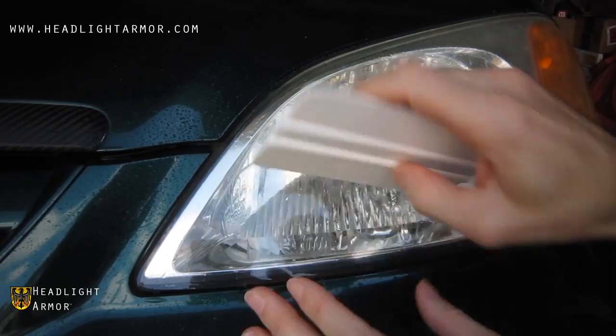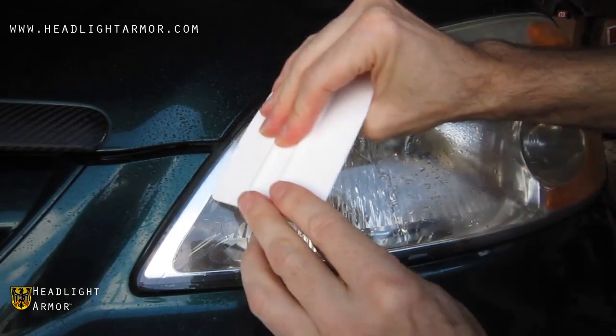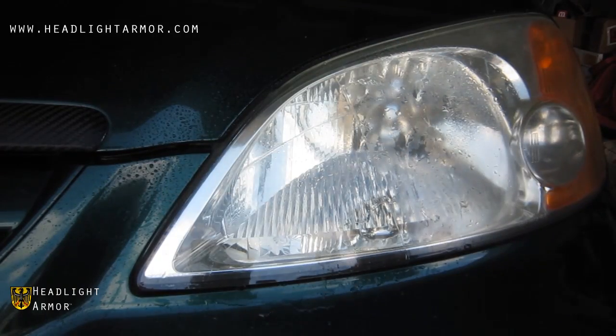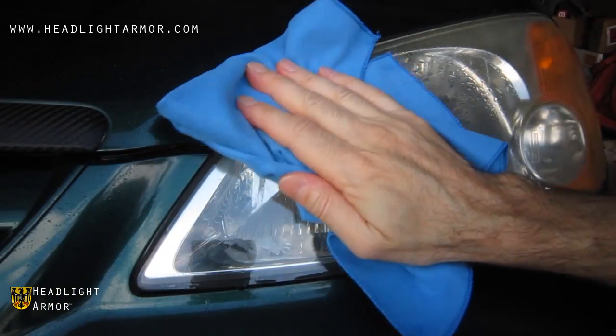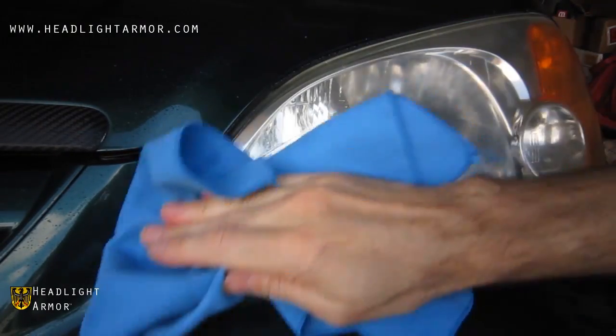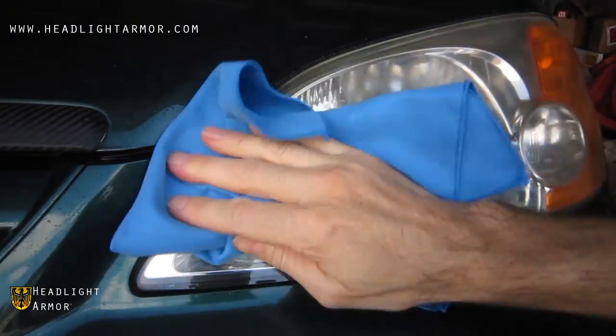The film goes on with just straight water and gets squeegeed on as shown. Now we'll dry it off so you can see the difference — you can already see there's a big difference between the filmed area and the non-protected area.